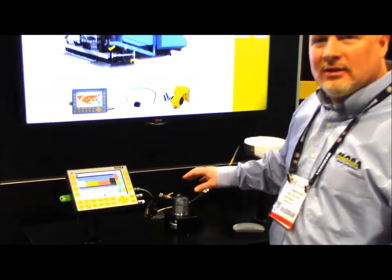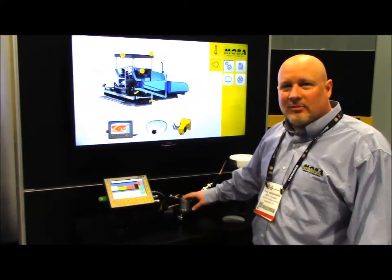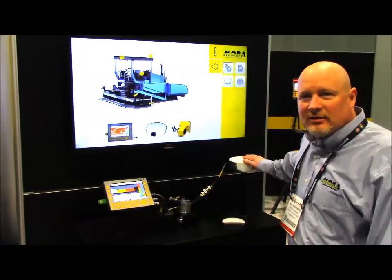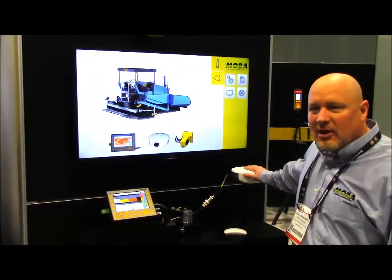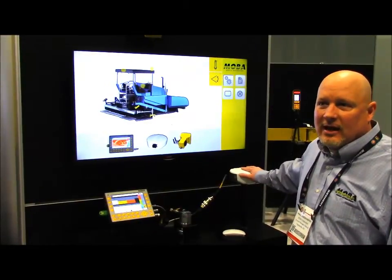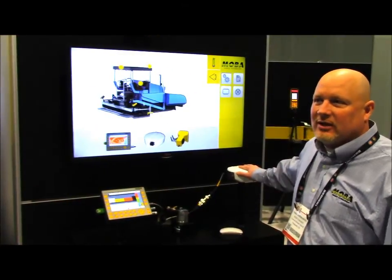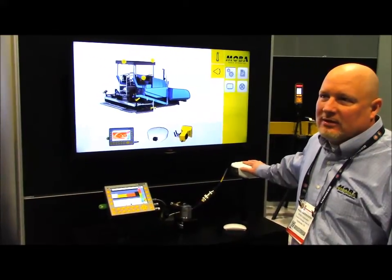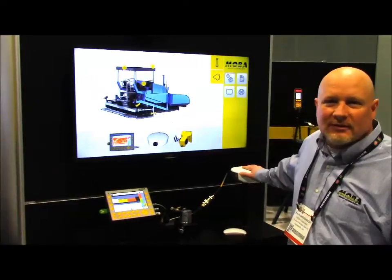For future development, we are working towards eliminating — or the possibility of eliminating — the distance encoder by using GPS for distance and speed. There are some small drawbacks to using a GPS antenna as a speed and distance indicator, such as bridge decks or paving in areas where there is bad reception due to cliffs or things of that nature.